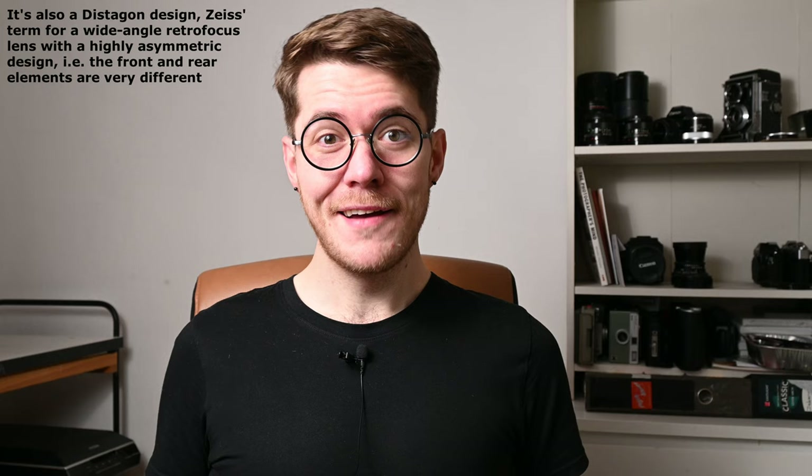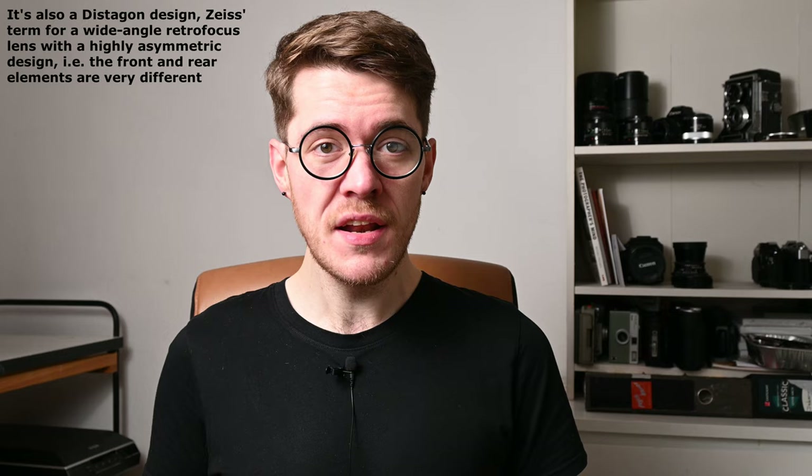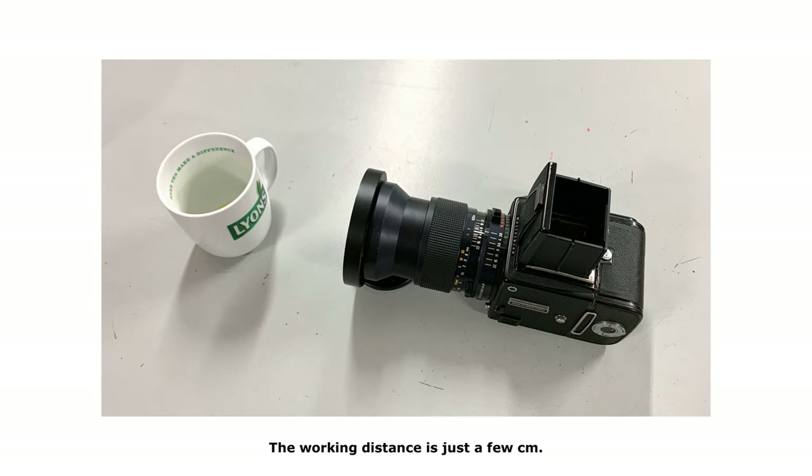The optical construction consists of nine elements in eight groups, including a floating element design that helps maintain and improve image quality when focusing very closely — like at the lens's ridiculous minimum focusing distance of just 32 centimeters, measured from the film plane, not the front of the lens. That gives you a maximum magnification of 0.4x, or a reproduction ratio of 1:2.5 — nearly half life-size macro in a wide-angle 6x6 lens without bellows.